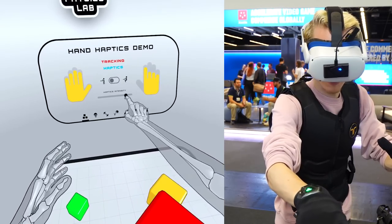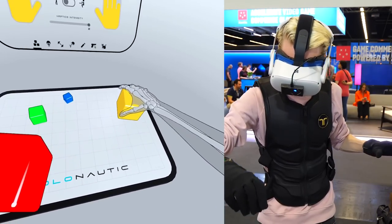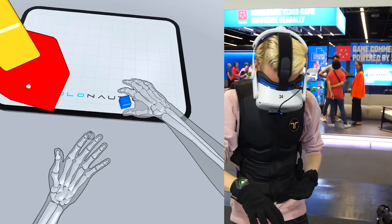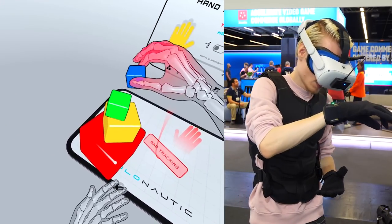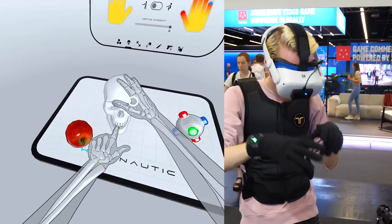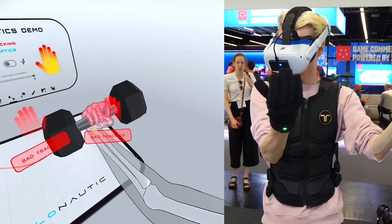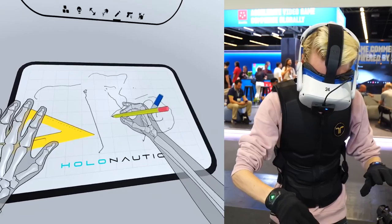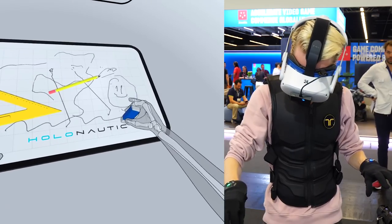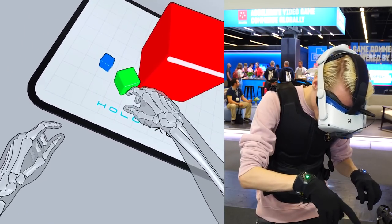From a marketing perspective, it is appealing to show the gloves in combination with a game. In Hand Physics Lab I got a taste of what official support looks like — I could choose the haptics intensity with a visualizer showing how the gloves would react to my tweaks. The lack of force feedback was painfully visible though, because you play with a lot of heavy physics-based objects. I just wanted to feel their mass, but with only tactile vibrations it was hard to make it feel real. I think these gloves do better in situations where you touch something rather than hold an object, since holding relies too much on hand tracking.